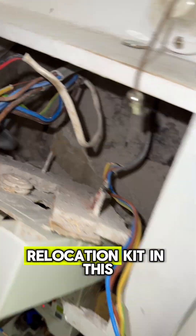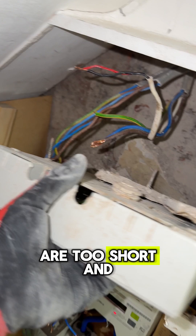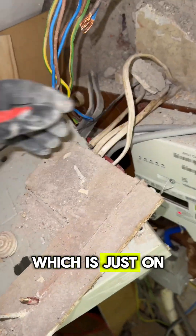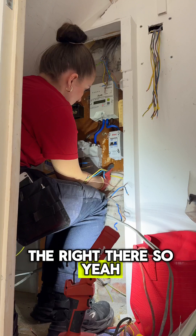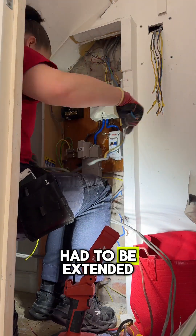I'll be placing a whisker relocation kit in this area to extend the cables, as some of them are too short and I can't get them into where the new board will be, which is just over to the right. I isolated everything off and moved over to see what cables had to be extended and what didn't.